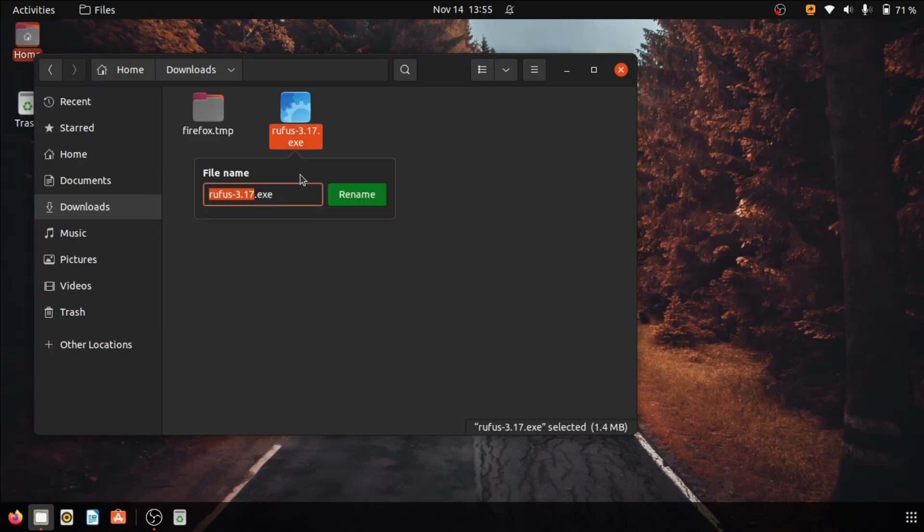Once the download is complete, go to the downloaded files folder and rename the Rufus application from Rufus 3.17 to Rufus.